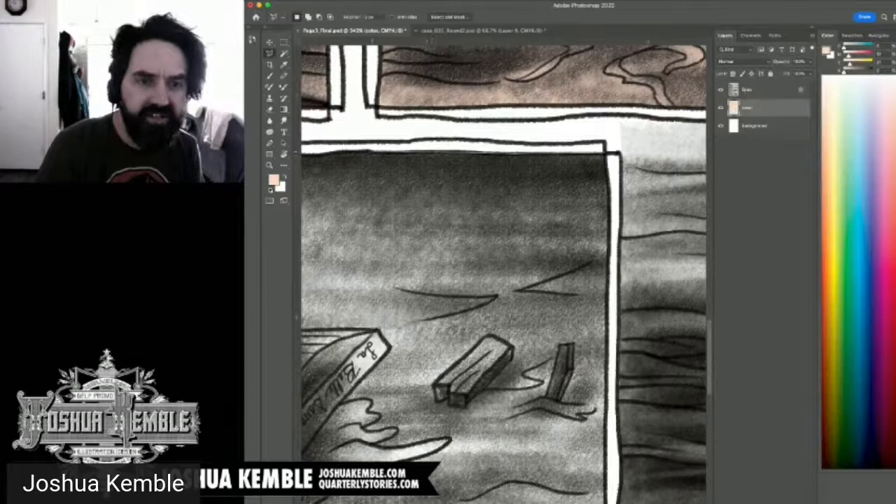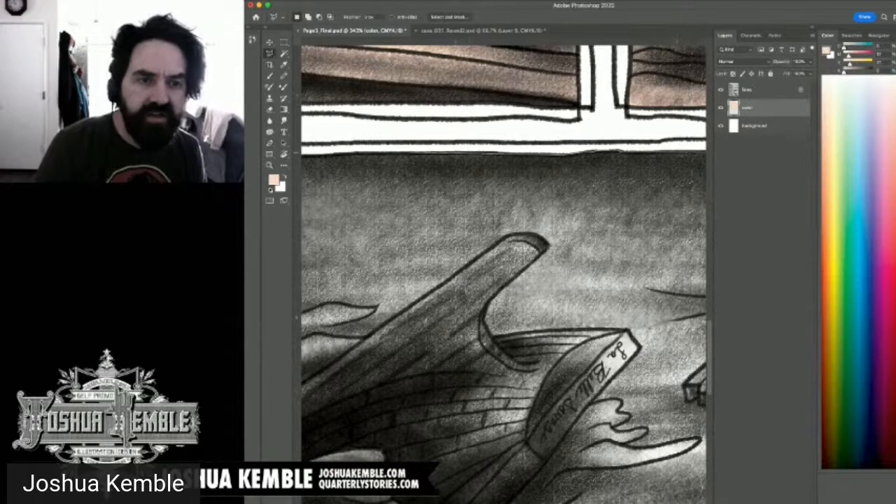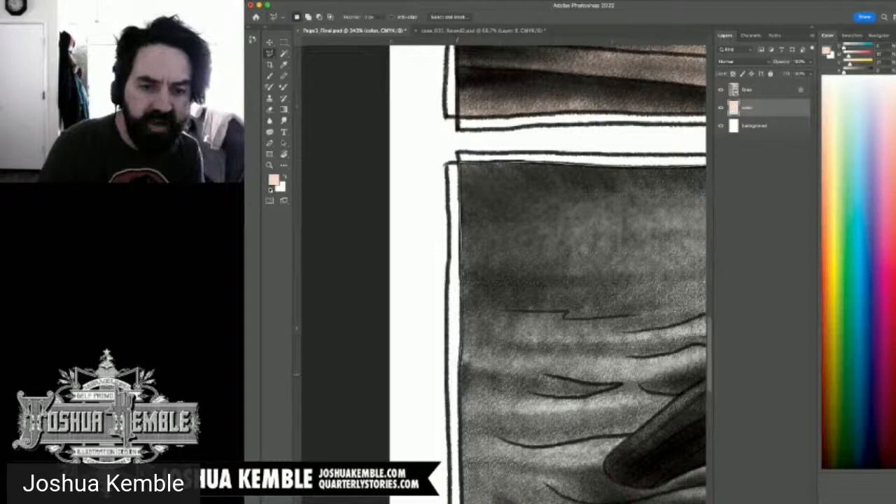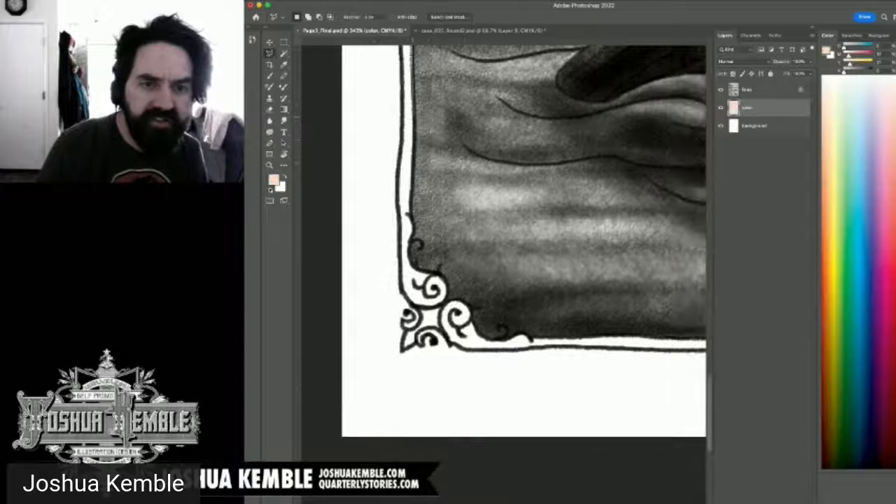When working with flat color, always make sure your edges are aliased. You could also use the Pen Tool for more organic curves, especially if the flat shapes will be visible. I prefer the Polygon Lasso because it's faster than creating a path and converting it to a selection.